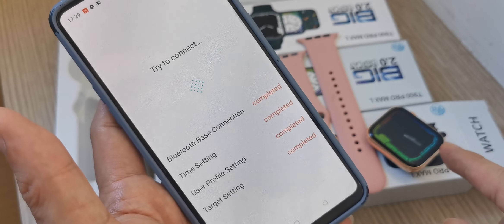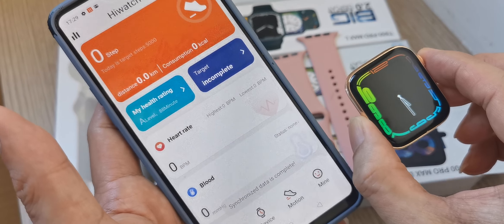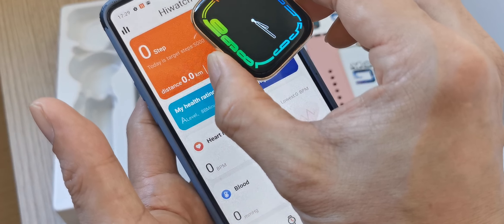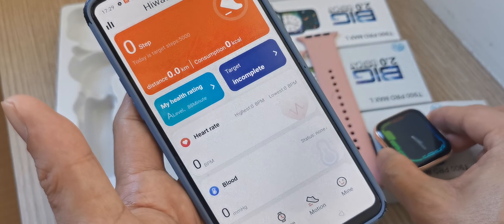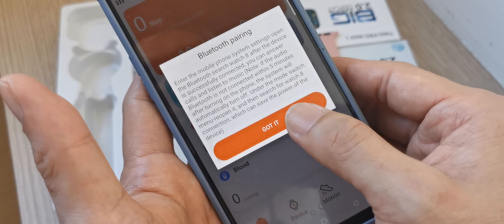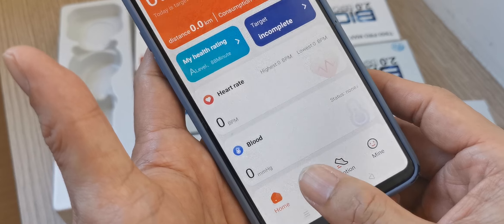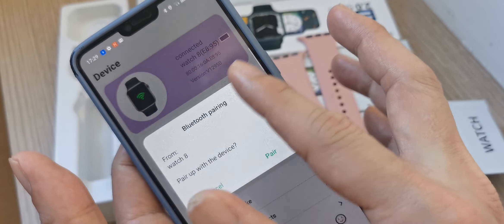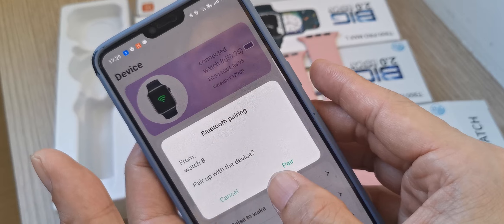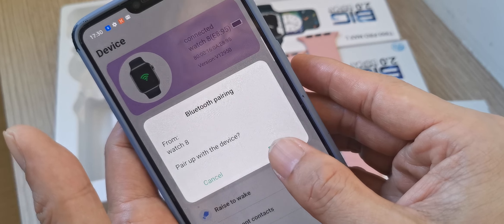Pairing is completed. You can see the timing on the watch has changed to follow my phone's time.